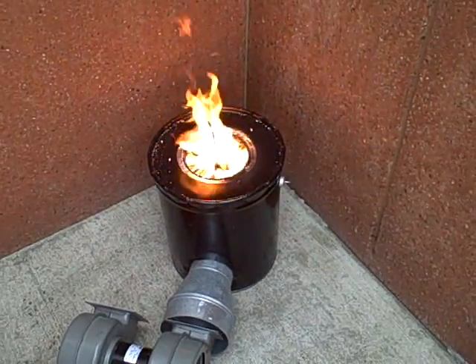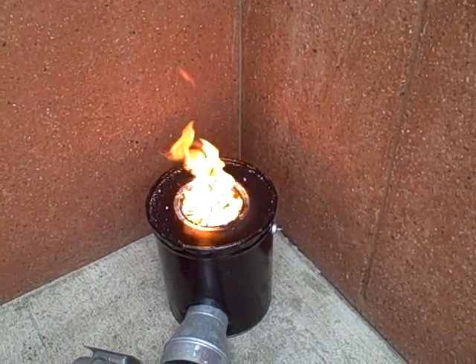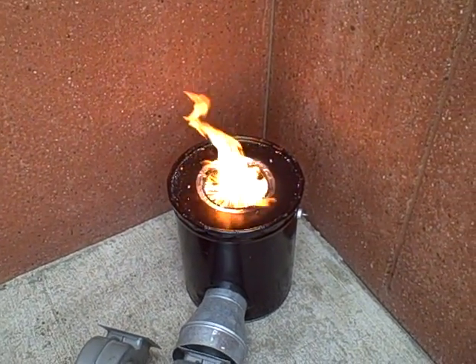I wonder if by stirring it around we broke up a layer of char that might have been on the top, digging up some fresh wood pellets underneath. I believe that's probably what happened. It's burning fairly clean.